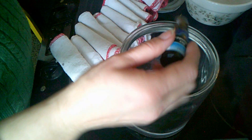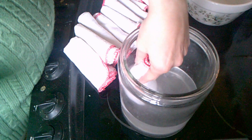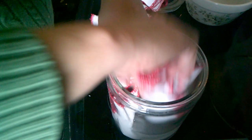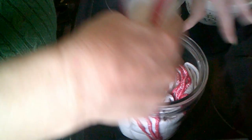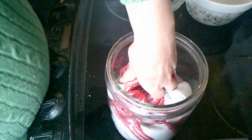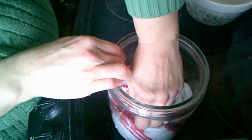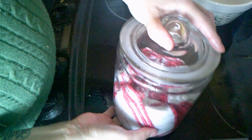Then we're going to add just some water. Start adding the cloth, add some more water, and push them down just so they soak everything up. And that's basically it — it's about one to two cups of water on top of that.